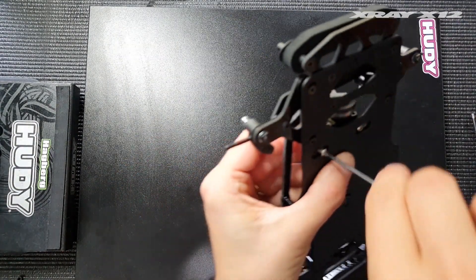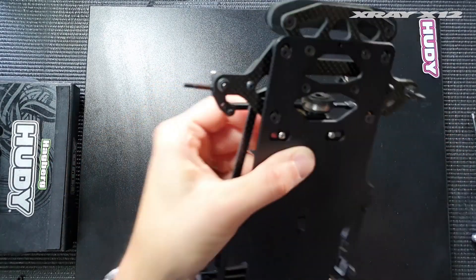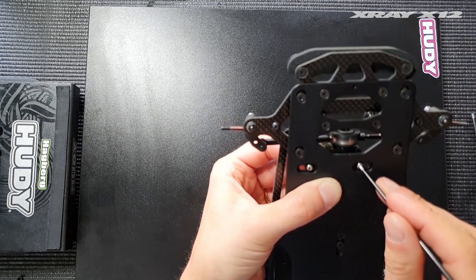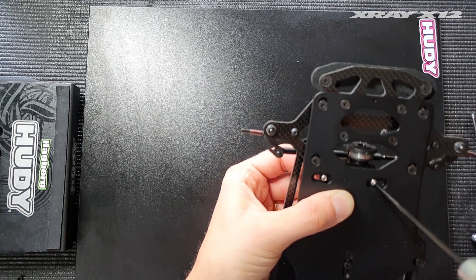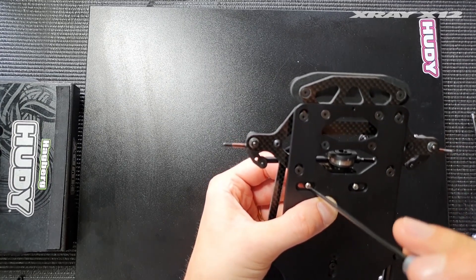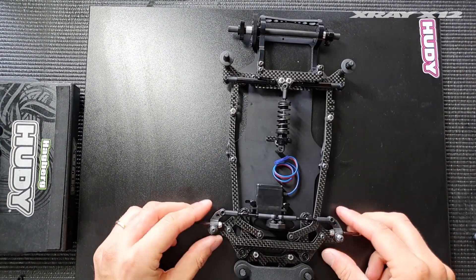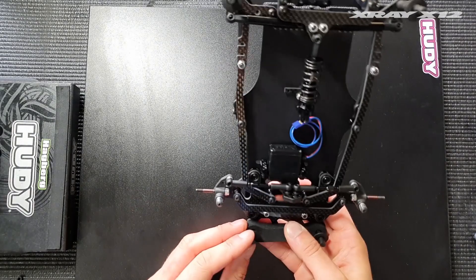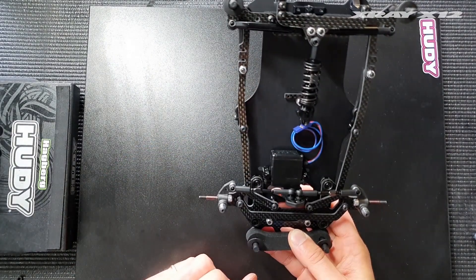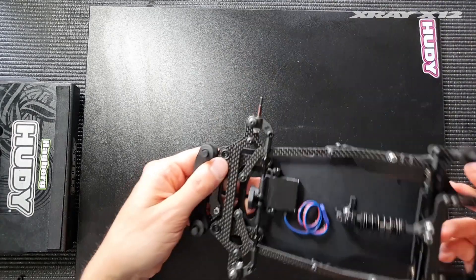It's a lot easier to find the center point for the servo on this car because it has a small notch in the chassis, making it easier to line up the exact center of the servo compared to previous cars — it makes your life a lot easier. With that done, we retain the same Ackermann angle as before, and all you have to do is move shims around to achieve the desired setting.